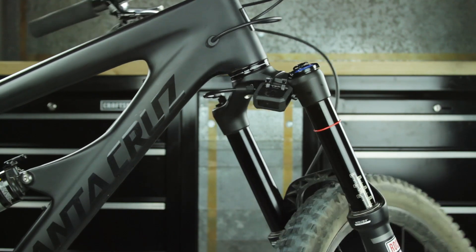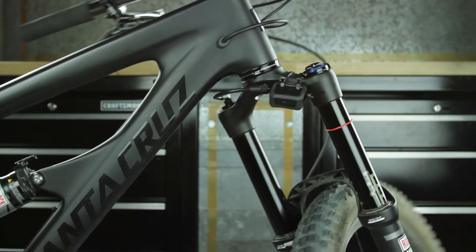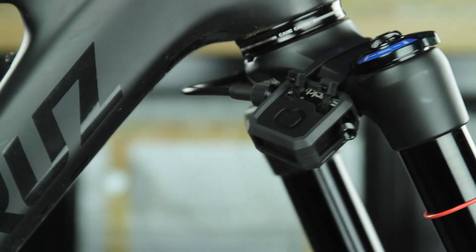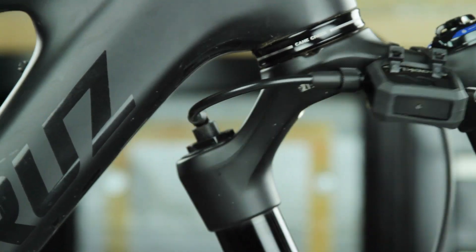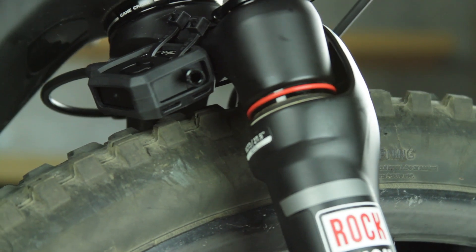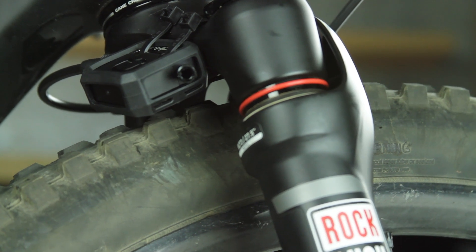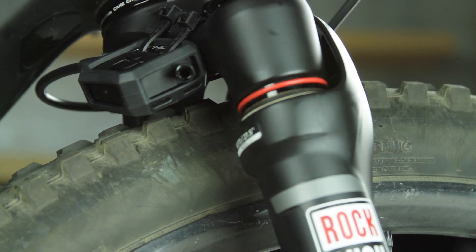Turn the handlebars to the left and to the right to confirm ShockWiz and the hose assembly do not contact the frame at any point during the full range of turning motion. If ShockWiz or the hose assembly contact the frame, adjust as needed. For single crown forks, release all the air from the fork and compress the fork to full bottom out to confirm ShockWiz does not contact the tire. If ShockWiz or the hose assembly contact the tire, adjust as needed.